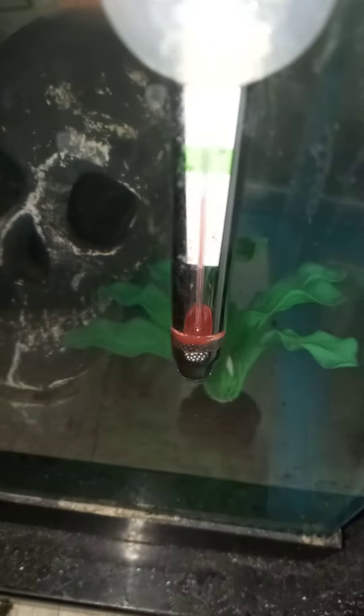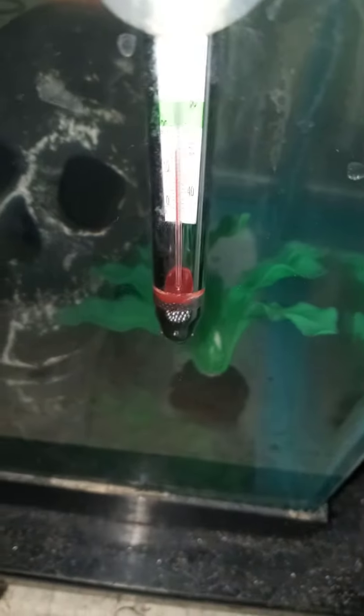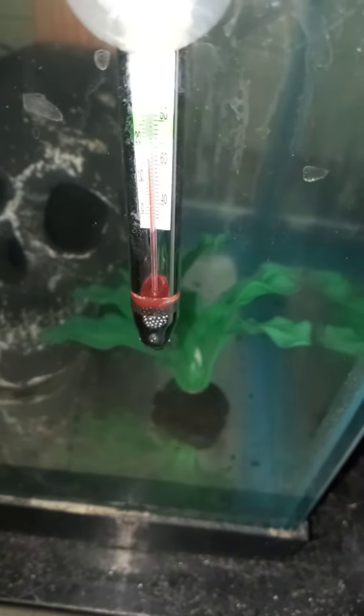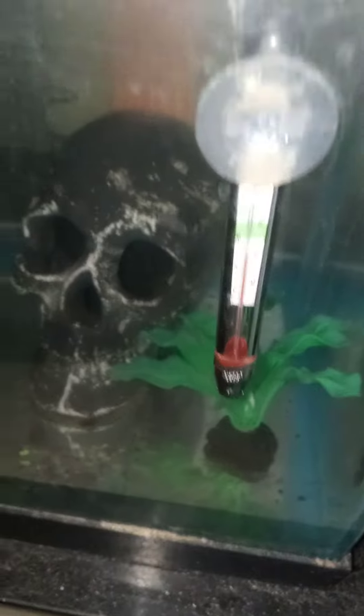I done did a recent water change on Oxy right here. Let's turn this fan off. I keep the fan on to keep them cool — lid-free. Temperature always... let me zoom in for you. 55, 60 degrees. That's the best temp for these guys.